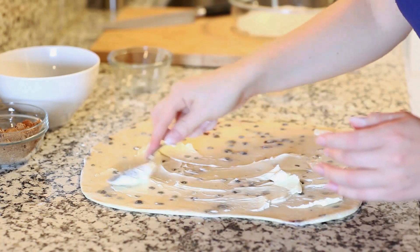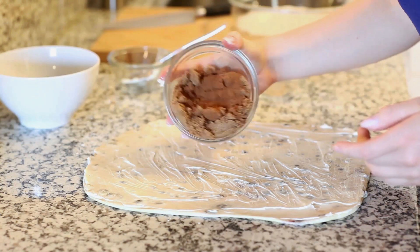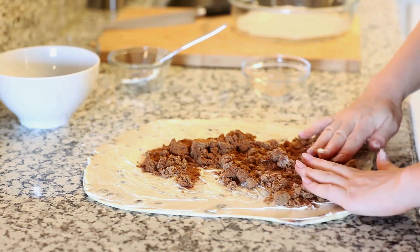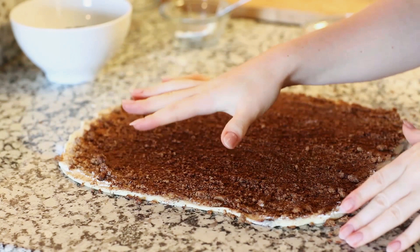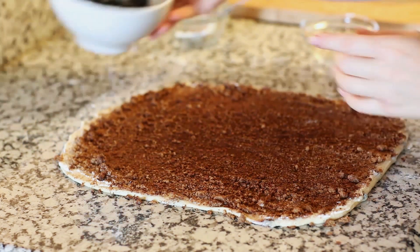Make sure you get everything and spread it to the edges. Now I'm going to spread my brown sugar and cinnamon-nutmeg mixture, using my hands to really work it in with that butter so I have a nice even layer on the inside. Spread the brown sugar mixture to the edges and work it into the butter until it's a nice thick paste.